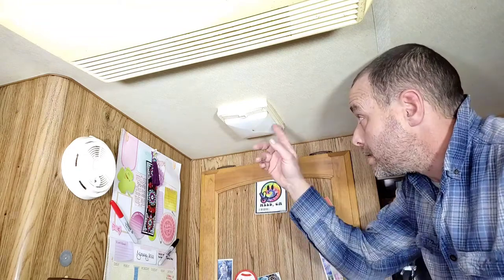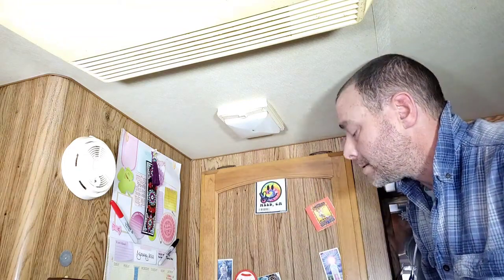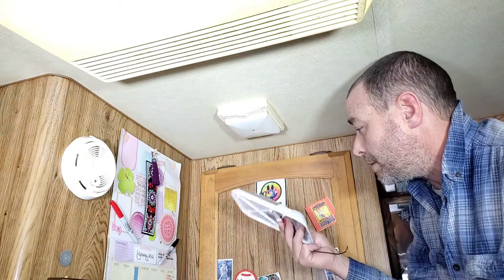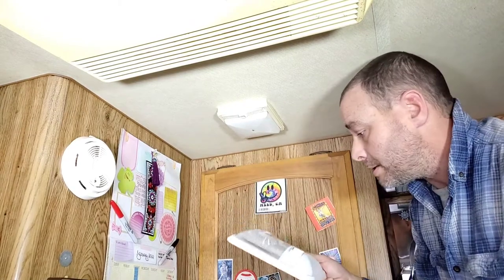In this video I'm going to be replacing one of the old camper lights with one of these newer LED lights I picked up online, and I'm going to show you how easy it is.